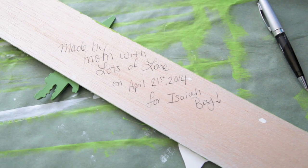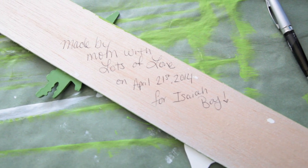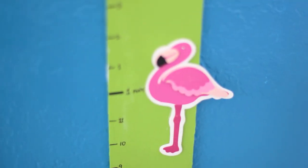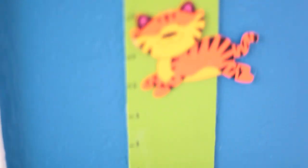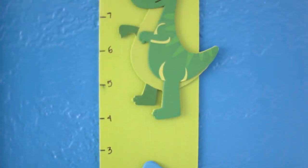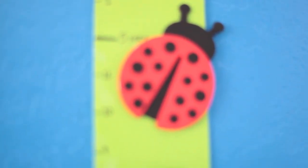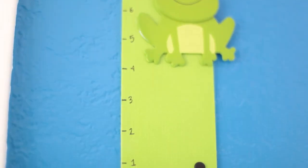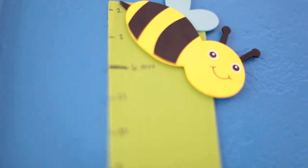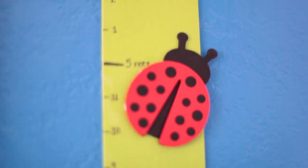I've finished the project and I signed it on the back, so over time when my son's older he can take a look at it. I wrote 'made by mom with lots of love on April 21st, 2014 for Isaiah Boy.' This is my finished project. The Mod Podge has dried in some areas — there's the ladybug, it's done. You can see in some little areas it's still white because of the Mod Podge, but this is basically our finished project. I think it's so cute, I love it, and I'm very happy with the results.